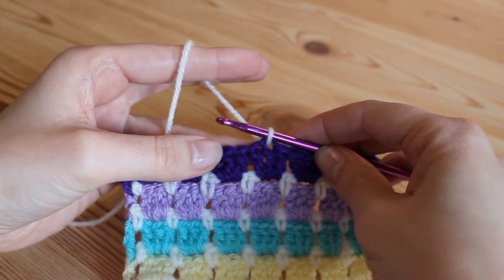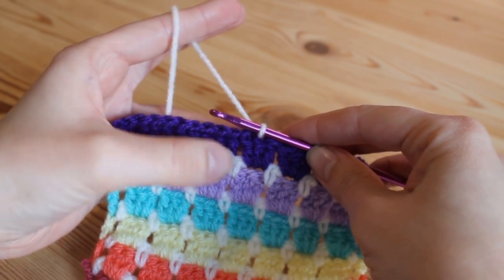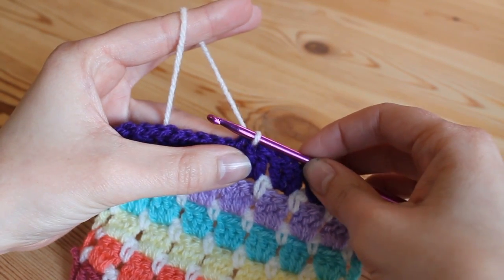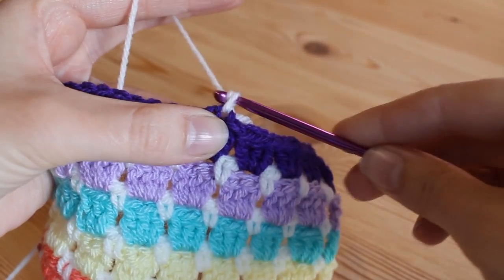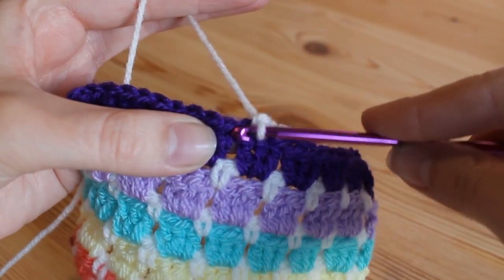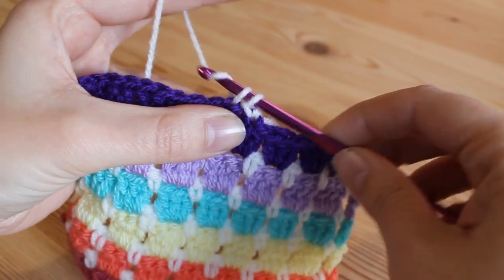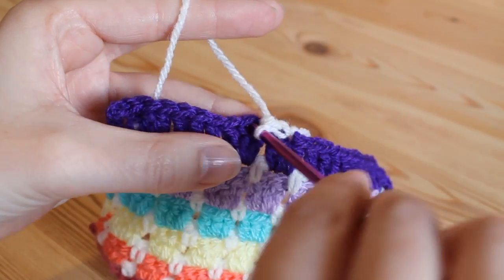First of all you just want to start off by doing double crochets into each chain space all the way around your work. Now remember that's double crochet as the English term — in the US that would be a single crochet. So you're just going to single crochet around all of your work. Just chain one to secure, and then go into the top of the next treble, catching both loops, yarn over and pull up, then yarn over and pull through both loops. And that is a double crochet — again, single in the US.